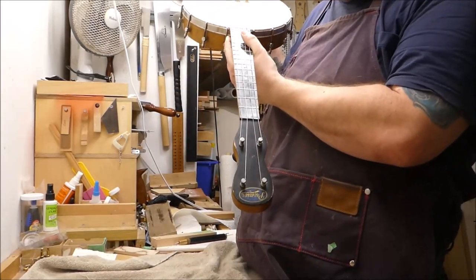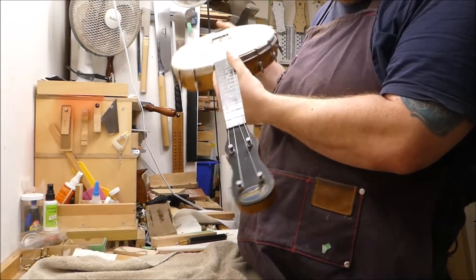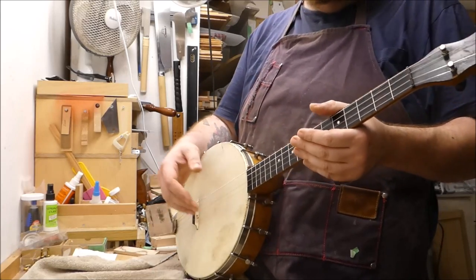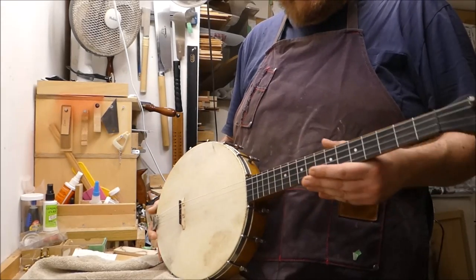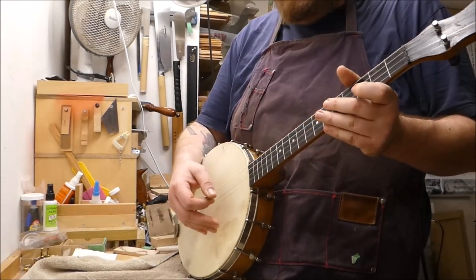The tuners on this thing are really, really bad — old friction tuners, there's nothing like them. The owner has ordered some new ones; they'll take a little time to come in. So this is as far as I'm going to go with this one today. It's back in one piece, the action is nice, it's playable — probably plays better than at any point in its history, to be honest.